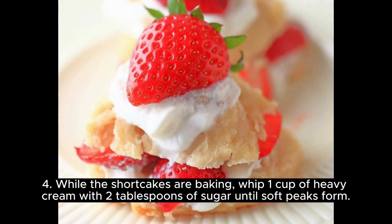While the shortcakes are baking, whip one cup of heavy cream with two tablespoons of sugar until soft peaks form.